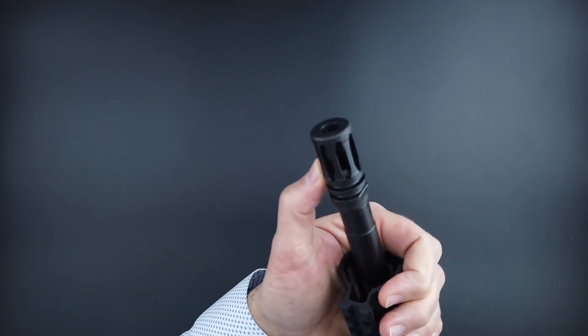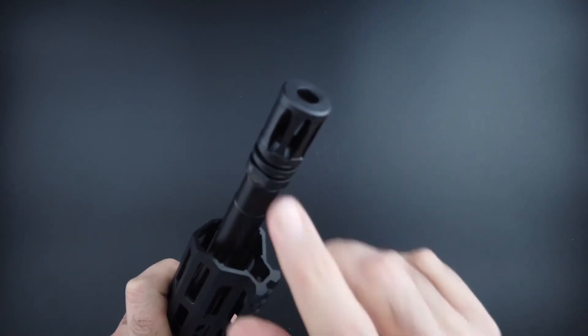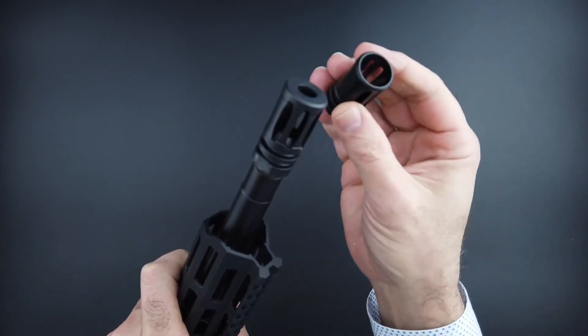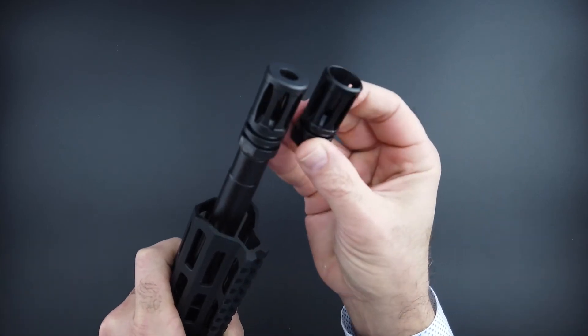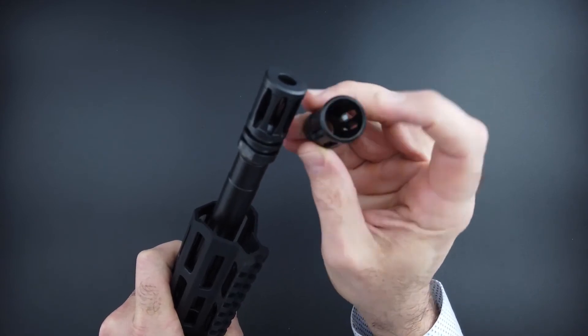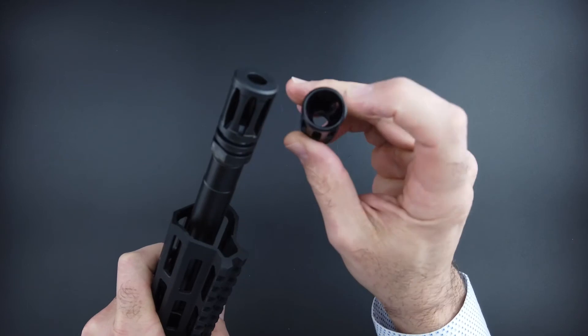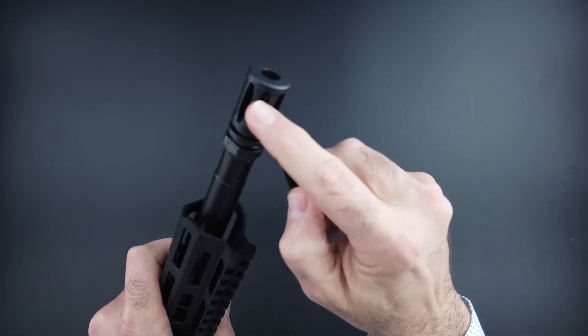What makes it Cal-compliant is — you'll notice it does look like a standard A2 muzzle brake, however this one is different. I do have a standard A2 muzzle brake here to compare: that one is a flash hider, but this one is not a flash hider.